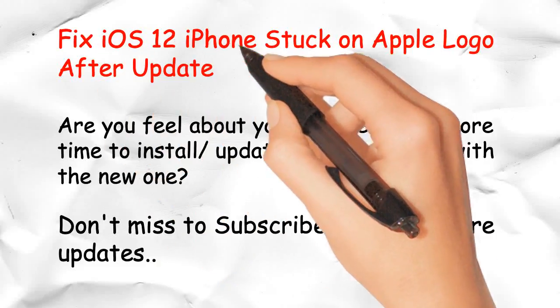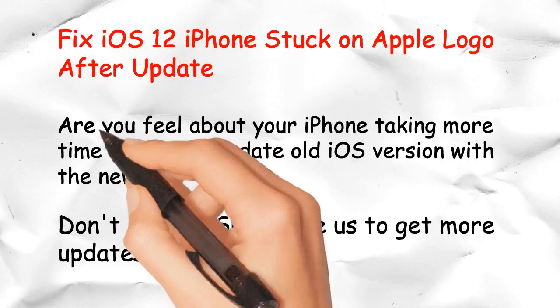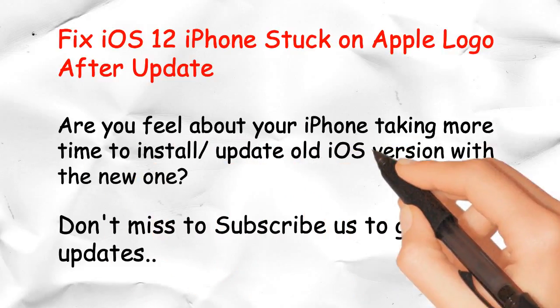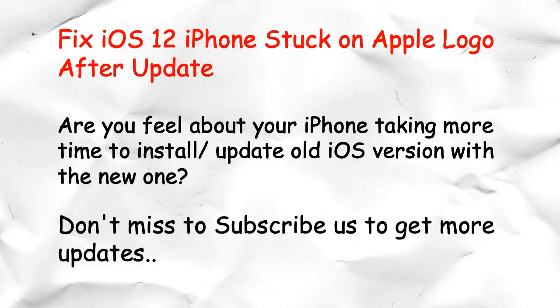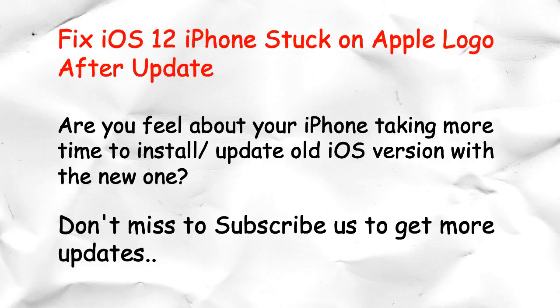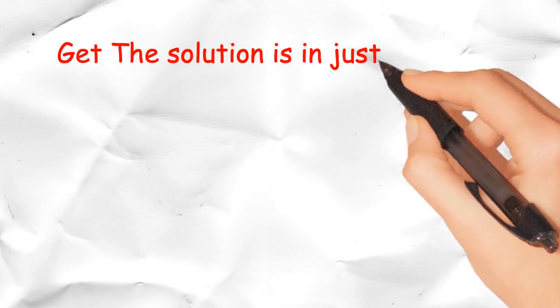Fix iOS 12 iPhone steps stuck on Apple Logo after update. Are you frustrated with your iPhone taking more time to install or update to a new iOS version? Don't forget to subscribe to get more updates. Get the solution in just 3 steps.